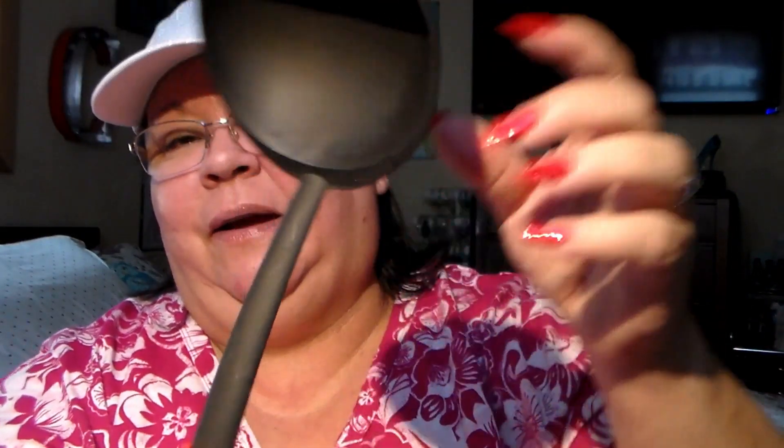Oh, I almost forgot — I sat it to the side. Hubby picked up another ladle. He broke the other one — it snapped right down at the base. So he went ahead and got another ladle. There you go, I am done guys!